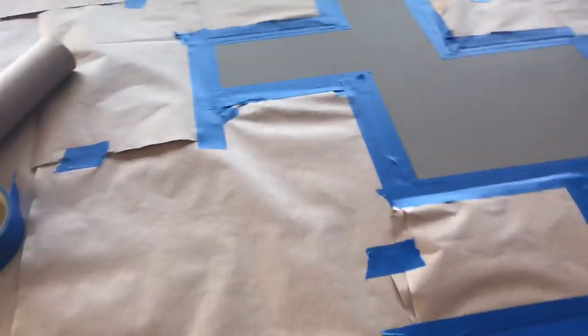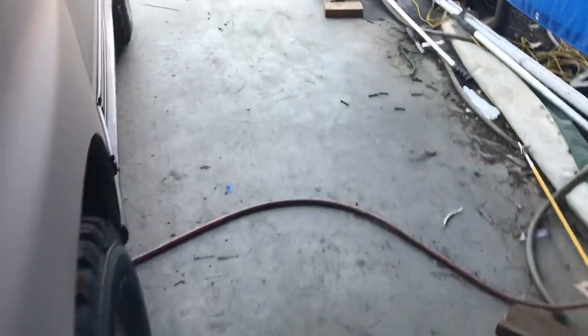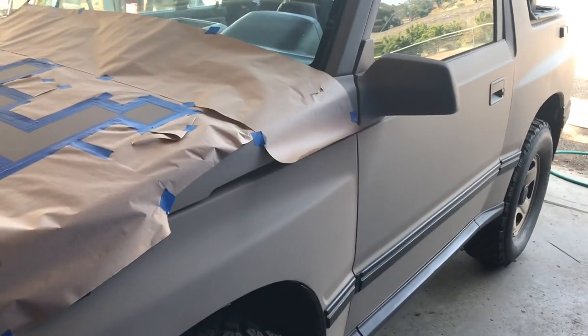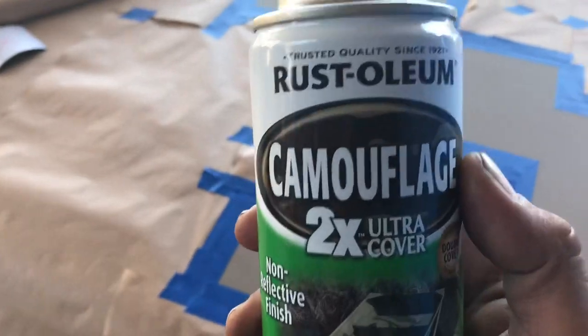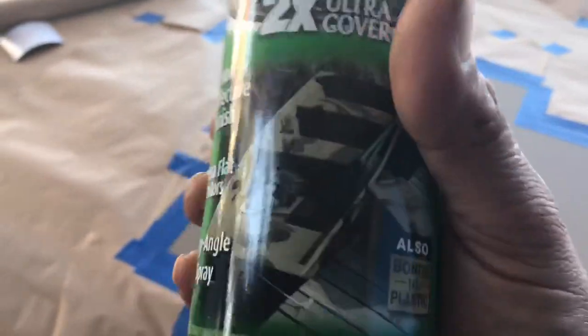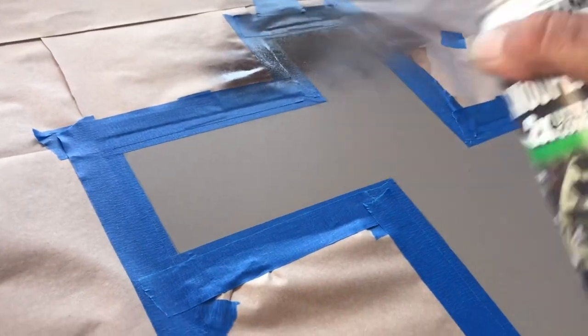Once you see it all taped off and ready to spray, I hit it with a tack cloth to get all the dust off and have a clean surface. I sprayed the car with an HVLP sprayer using tractor paint from Tractor Supply Company for the base. For the camouflage part, I'm just using Rust-Oleum camouflage — got it at Walmart for a few bucks a can. It sticks to plastic and everything. I'm going to do about three light coats.